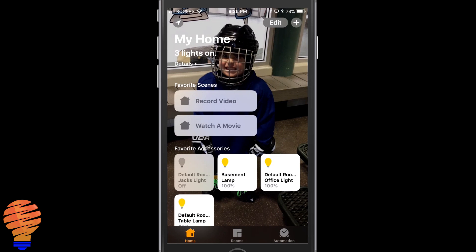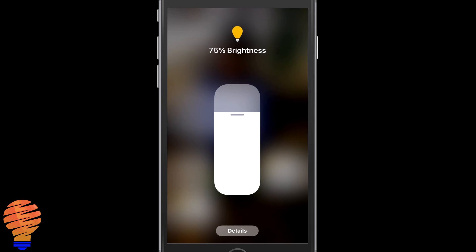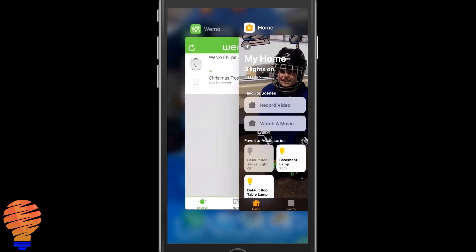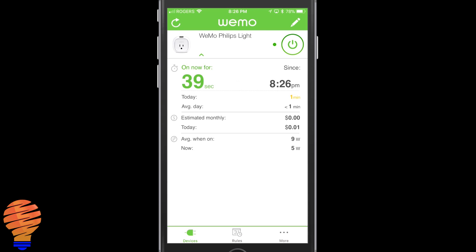In my Apple HomeKit app I'm going to decrease the brightness to 75%, then we'll go back to the WeMo application and have a look at the impact on power. You can see it's already dropped immediately to five watts — that could be up to 5.5 watts — a very substantial drop just for a 25% dimming of our light.